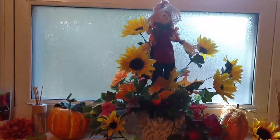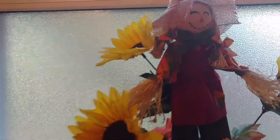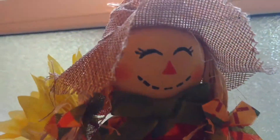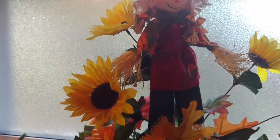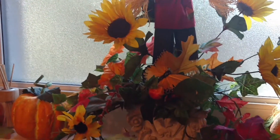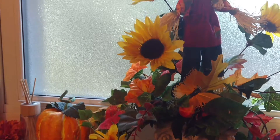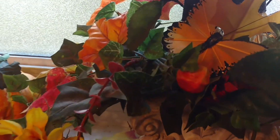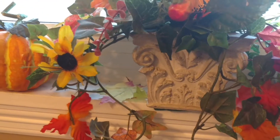It just has the cutest little scarecrow — isn't she cute, look at that face! I got her at Walmart, she was 98 cents. I've also got Dollar Tree sunflowers and a butterfly from the Dollar Tree.